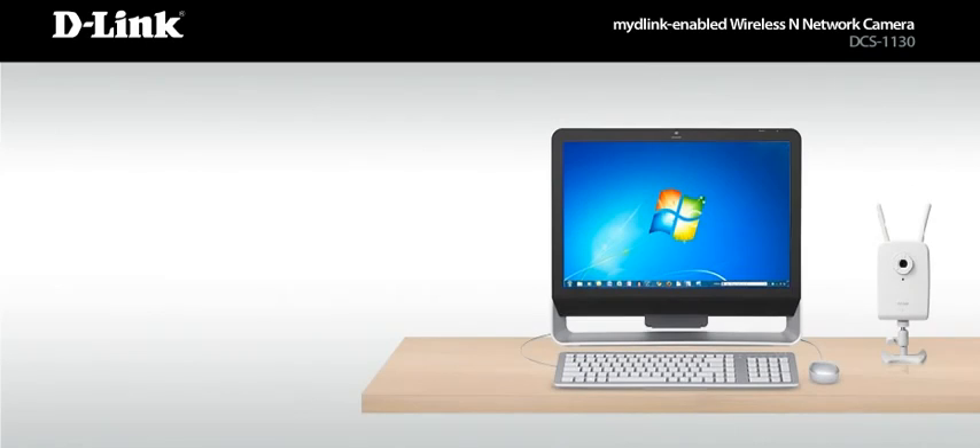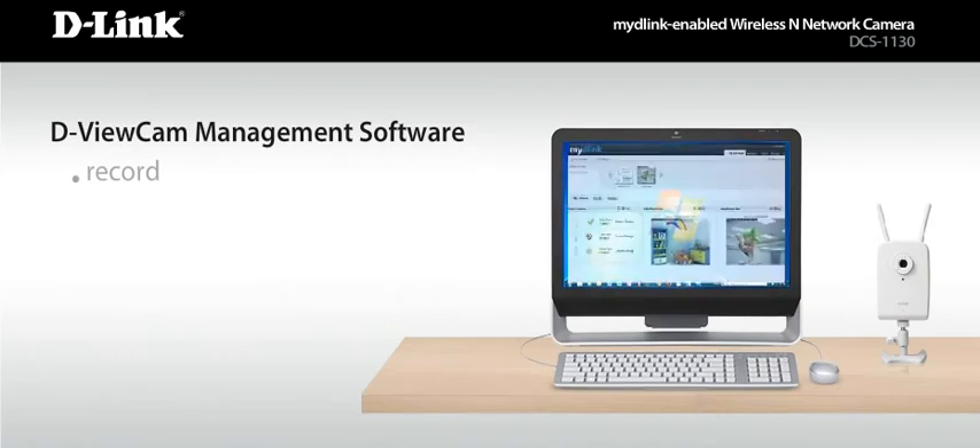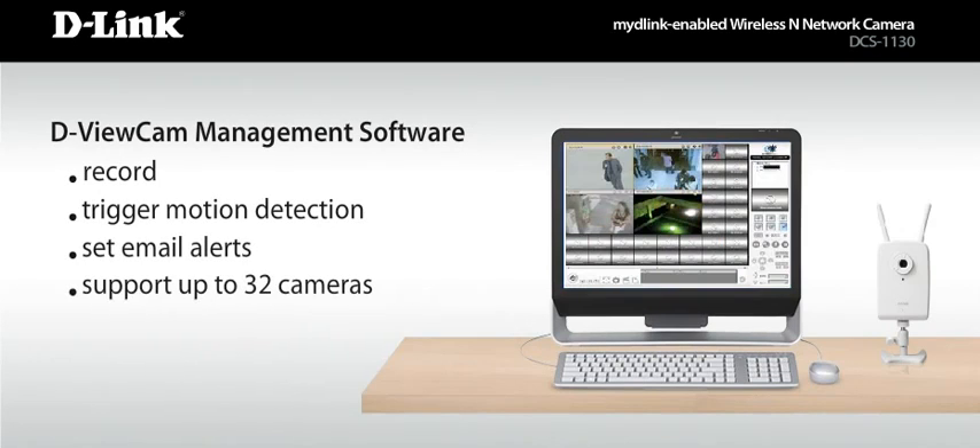For advanced users, the DCS-1130 comes with dViewCam management software that allows you to record, trigger motion detection, set email alerts, and support up to 32 cameras.